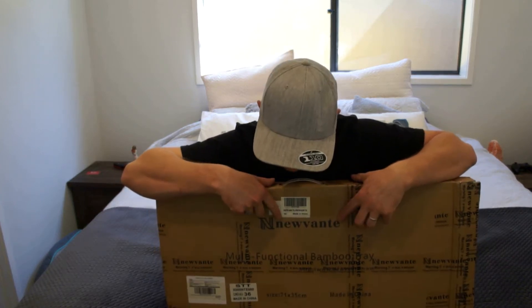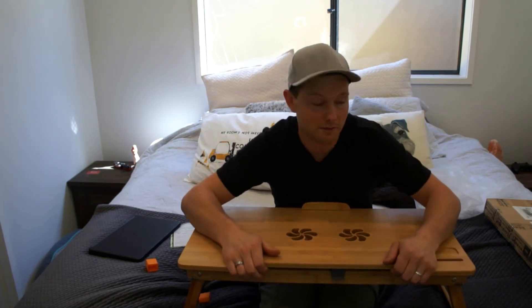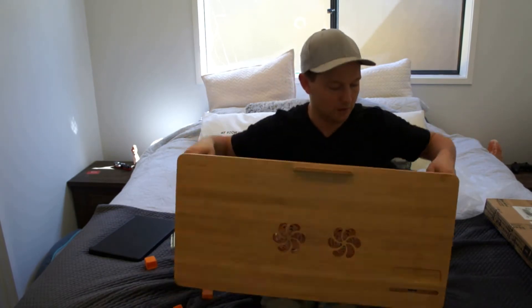This is the large laptop tray desk from Nuvanti. I've already unboxed it to save time — there's no point watching me unbox something. This is what it looks like.